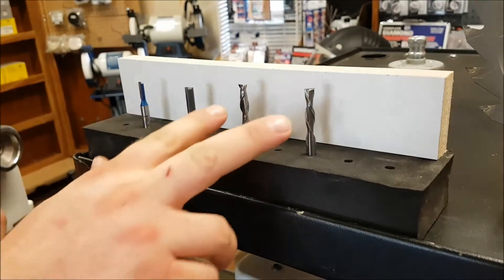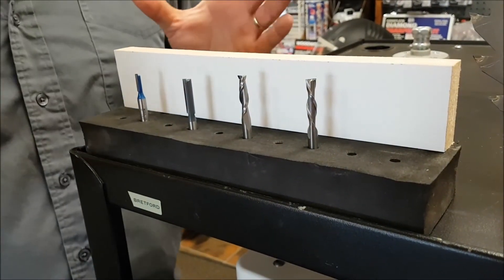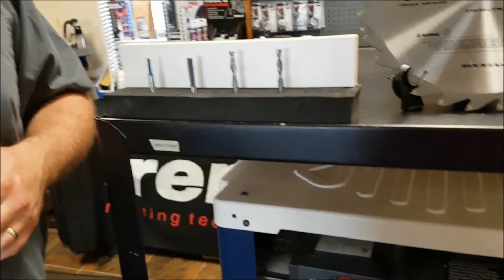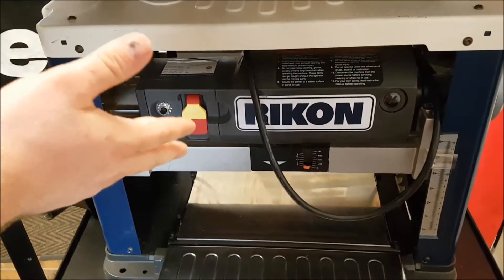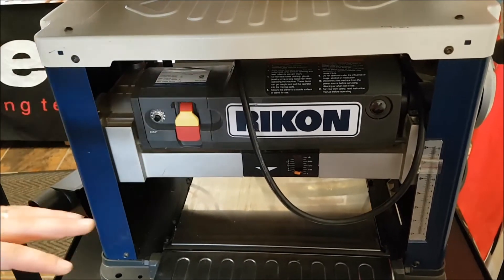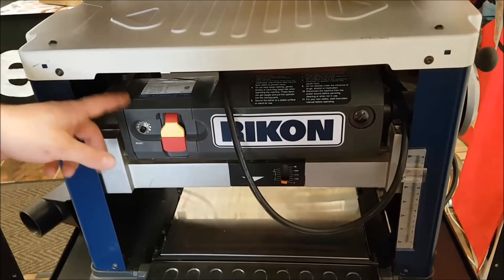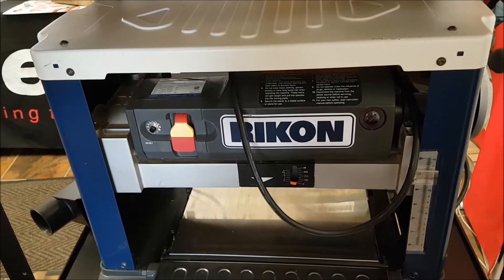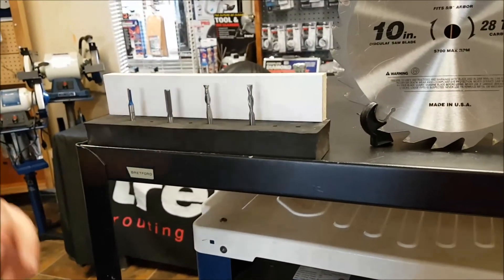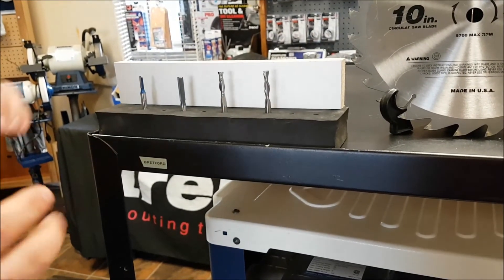You have to be really careful with the down spiral, but it does definitely have an application. Now the other thing to know about spirals — especially when comparing a helical head planer versus a regular two or three blade planer — a helical head planer, like a spiral, will cut a lot smoother than its counterpart, the two or three flute regular cutter head. But it will actually cut a little bit slower, because the blade is consistently in contact with the wood, which tends to take a little bit more power away from the motor.